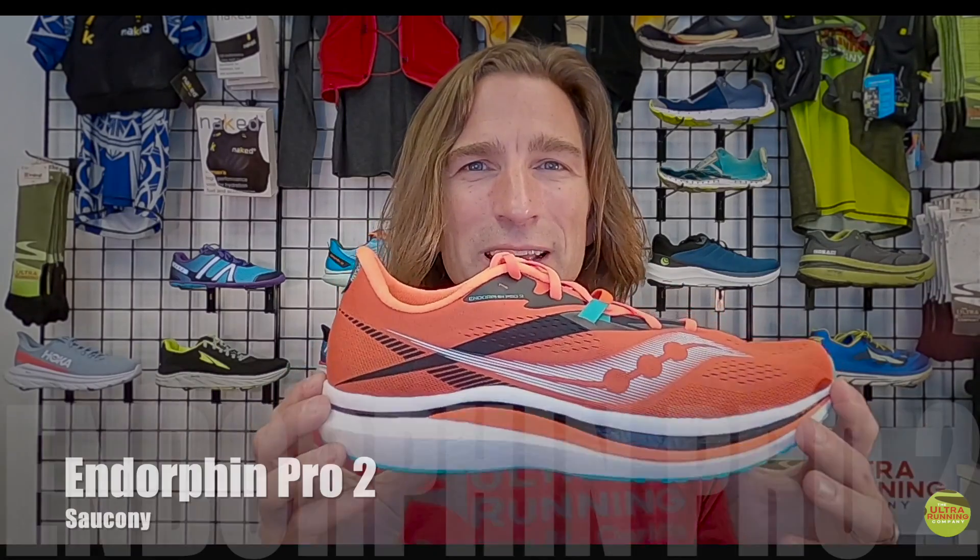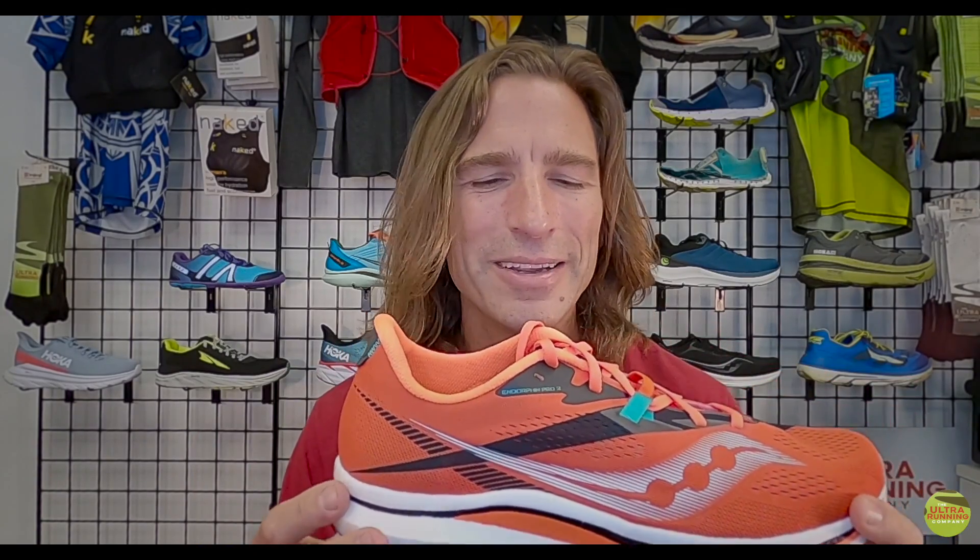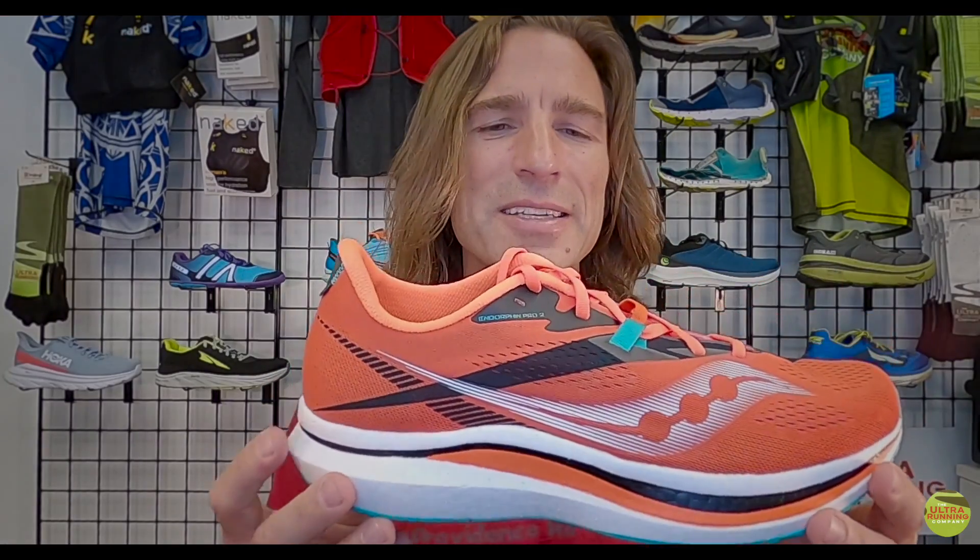Hey everybody, this is Nathan Lehman at the Ultra Running Company in Charlotte, North Carolina. Today we're doing a pretty quick shoe review — brevity is not our strength. The reason this is going to be quick is because we've already done a full review on the Saucony Endorphin Pro and Speed, and there are very few updates. Bottom line: these shoes are as good or better than they were last year.